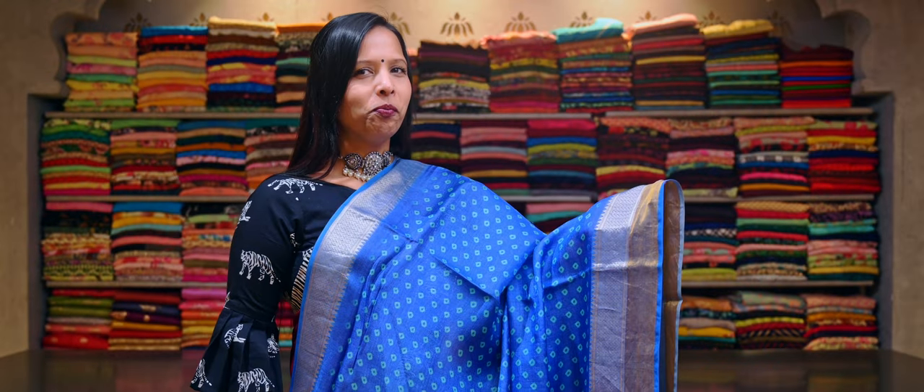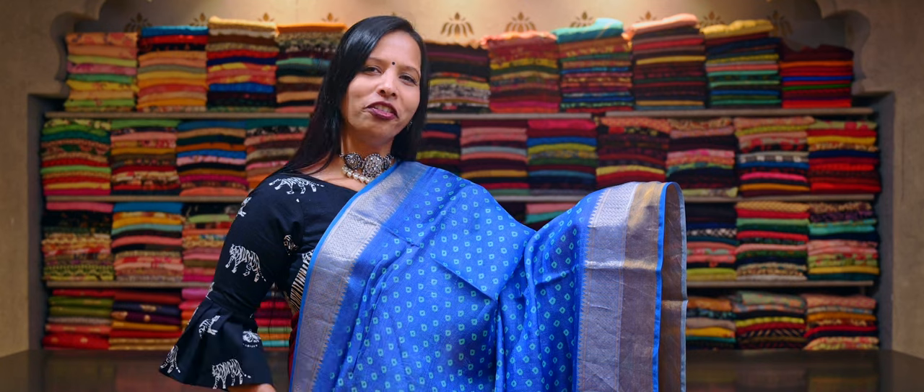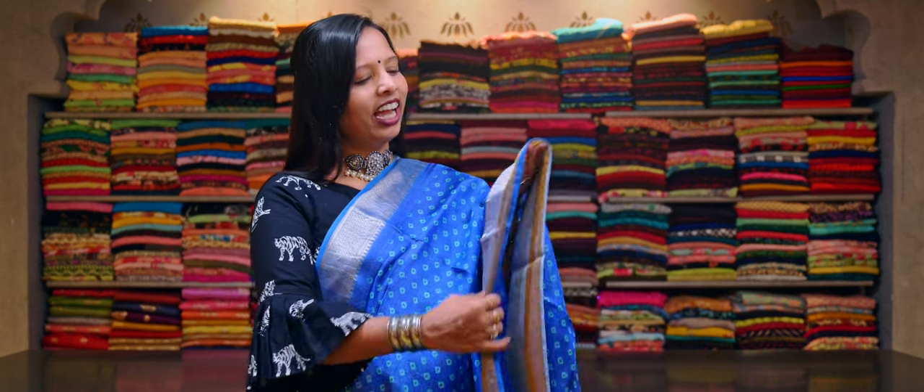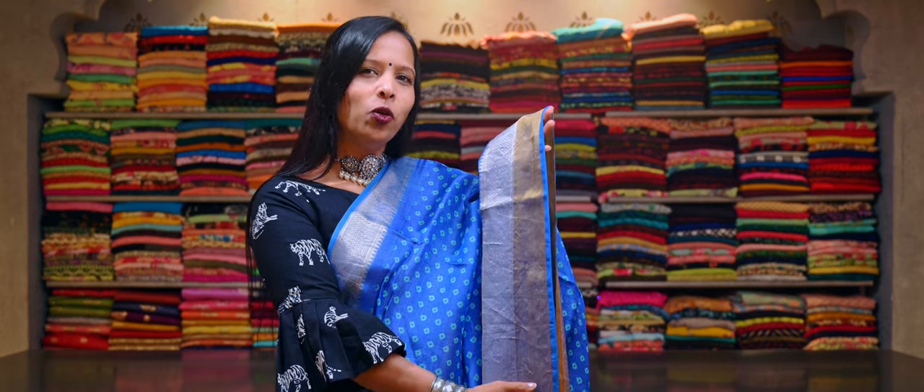Here's a blue colour pure tasar silk saree with aqua colour banni prints running throughout the saree. And this has a double border — one is a light gold woven design border with a plain gold tissue.